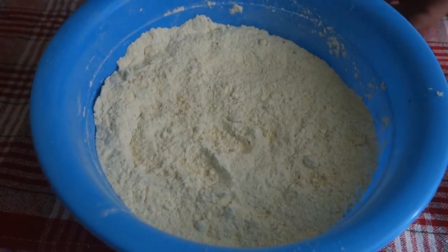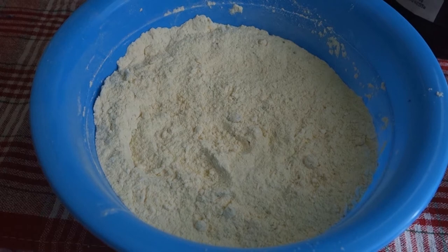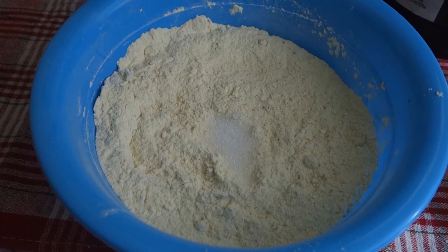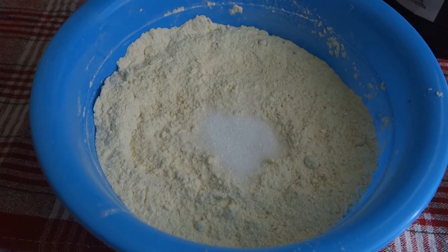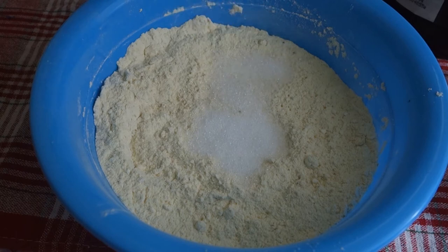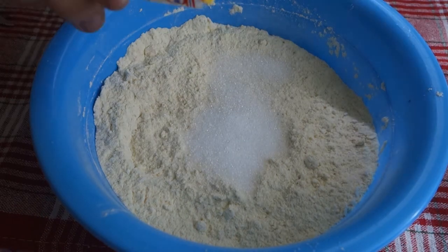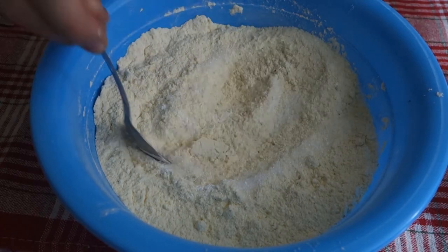Let's take back our keto flour. We need to add 4 tablespoons of erythritol — or to taste, it depends on your preference — and half a teaspoon of baking powder. Let's mix all these dry ingredients together.